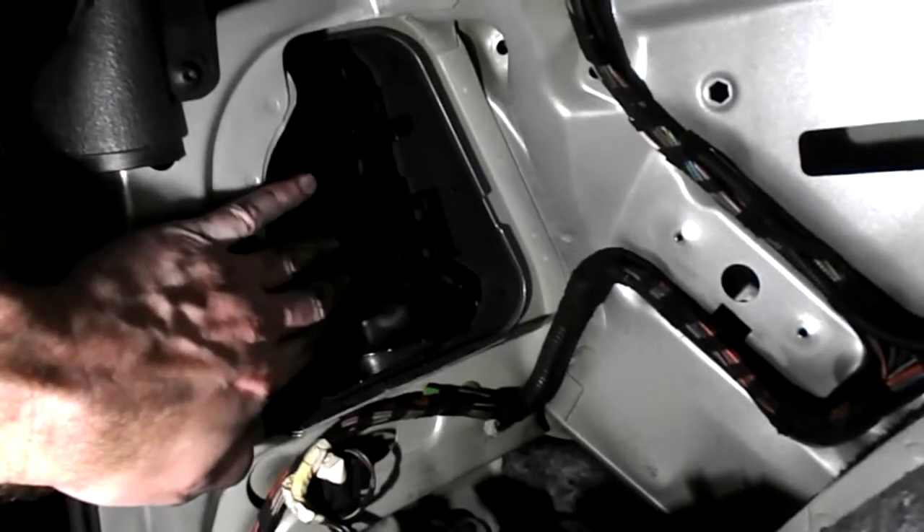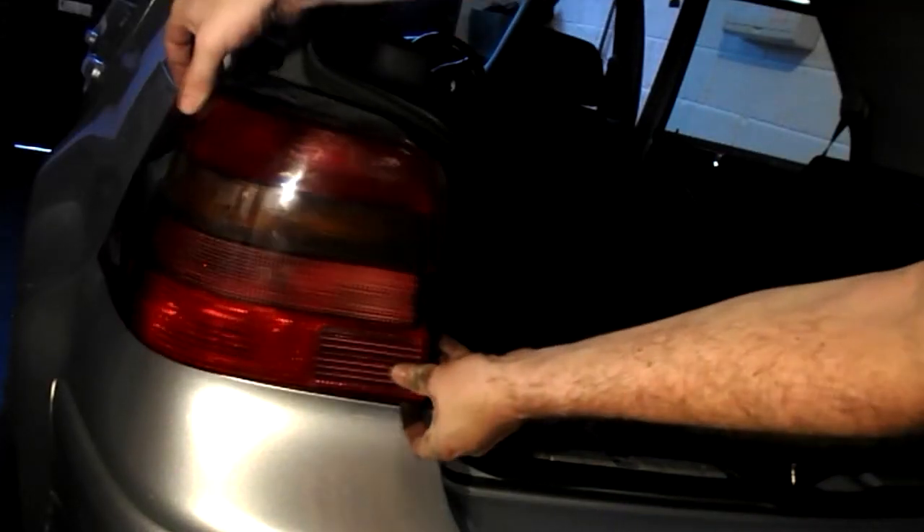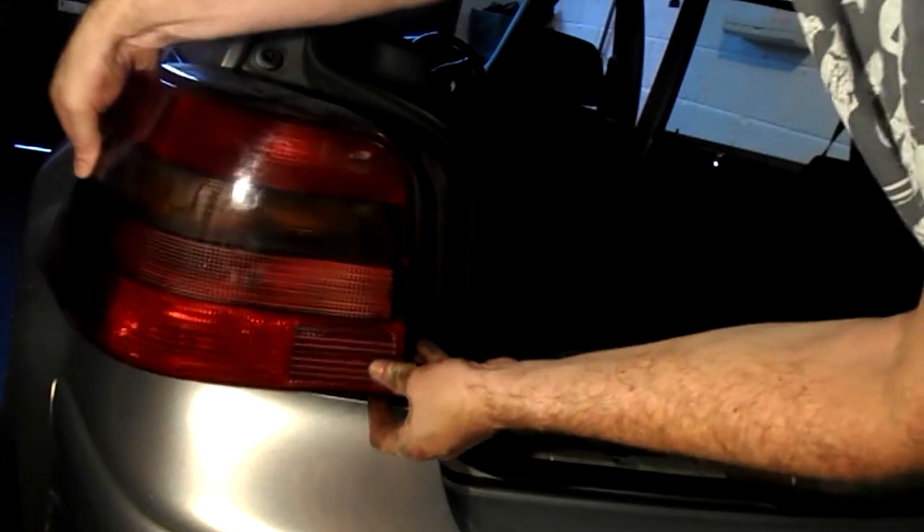Now the light cluster is free and the light unit will just come out. Then repeat for the right-hand side — it's exactly the same thing, except there isn't a bracket in the way.